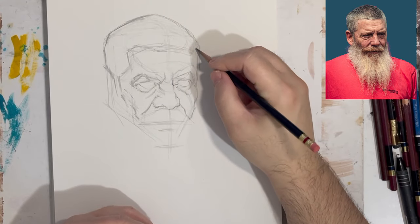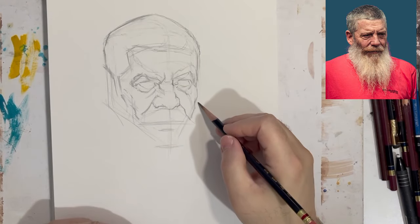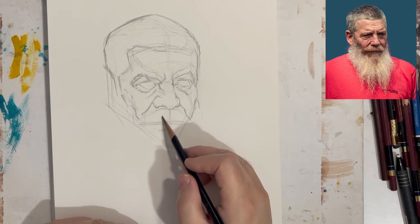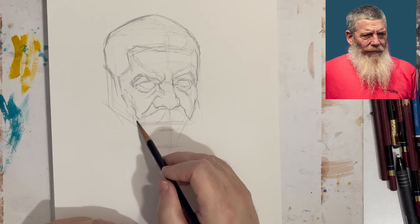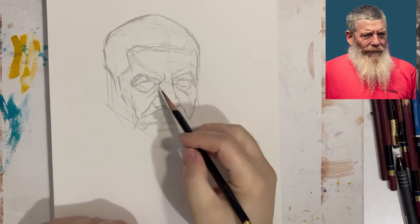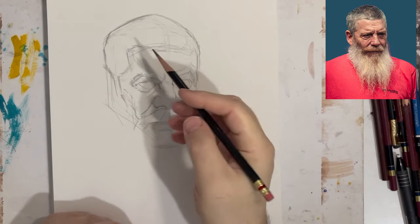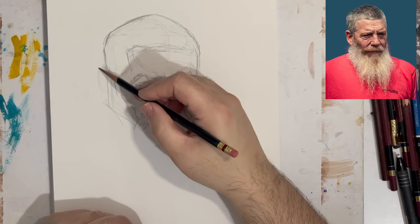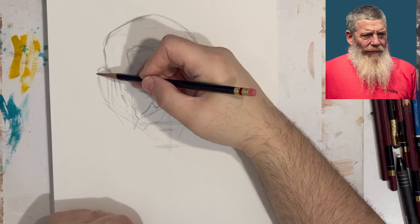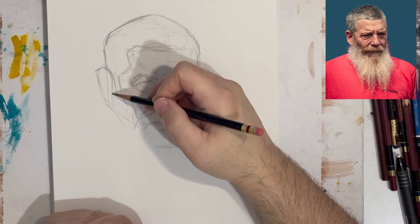A sketchbook is a place for ideas, a place for studies. I love sketchbooks that have all of it — the studies, the trying to find things out, the rough sketches — and then you finalize things as you go. It's more about exploring, and that's what a sketchbook should be. Put in all these ideas, all these things you're learning. If you have a hard time with Loomis, work it out in your sketchbook. If you have a hard time with Riley, work it out in your sketchbook.